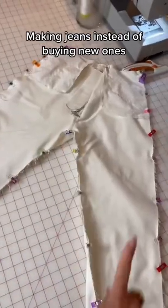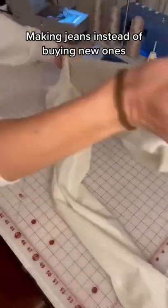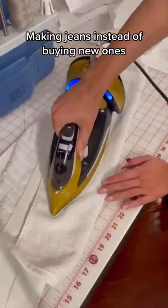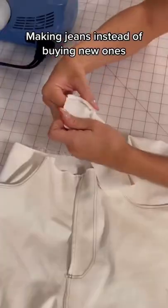Day five making jeans instead of buying new ones. I'm going to sew the sides and the inseams and then flip them right side out. Next I'm going to add some interfacing to my waistband to add some structure, then I'm going to sew the ends and flip it right side out.